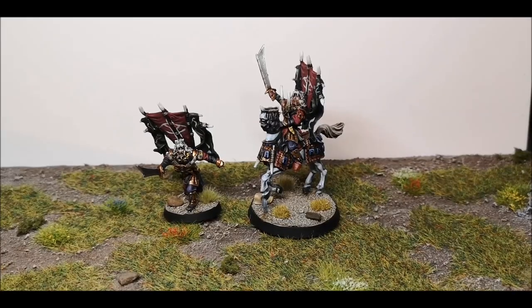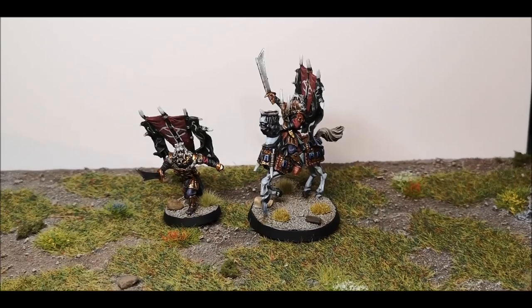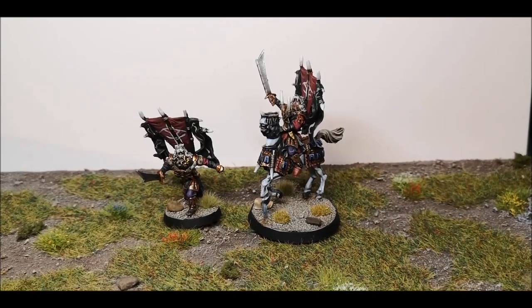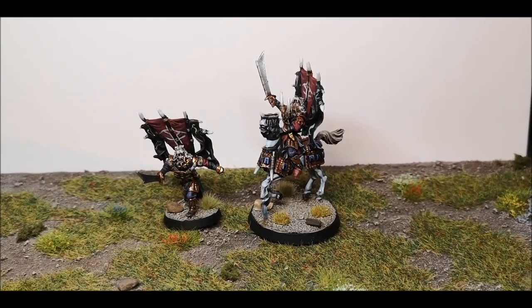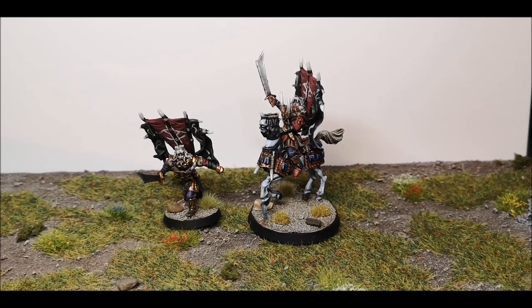Hi everyone, I'm just going to do a couple of quick videos this evening showing off some of the work I've recently completed. This is Suladan from the Games Workshop Lord of the Rings range. I believe in the book he's referred to as the Serpent Lord. He's killed by Theoden at the Battle of Pelennor Fields, and I believe Games Workshop added him into the range just to flesh out the Haradrim lists a bit.